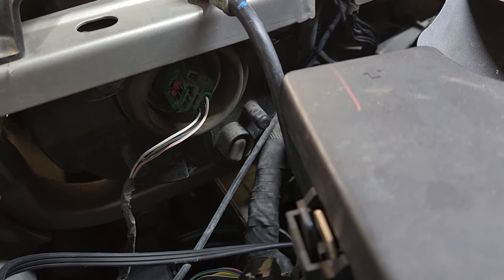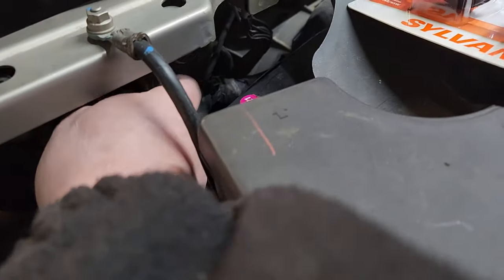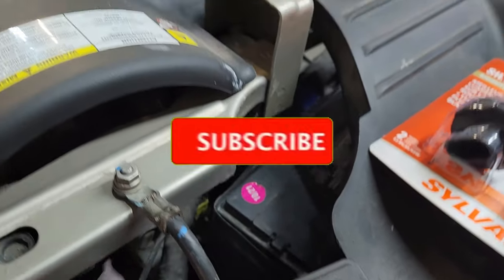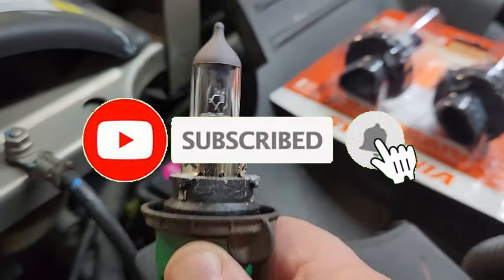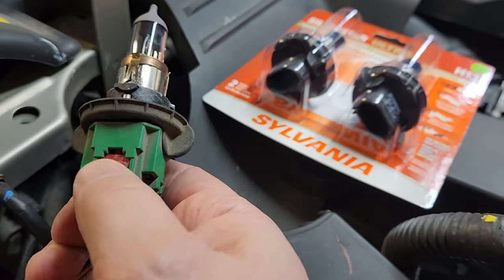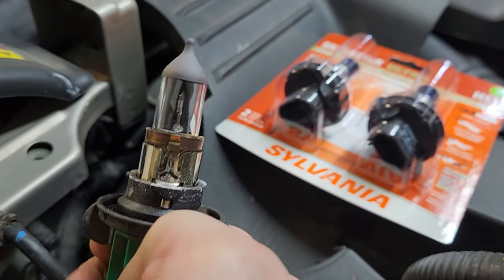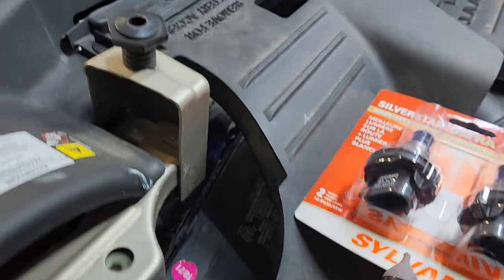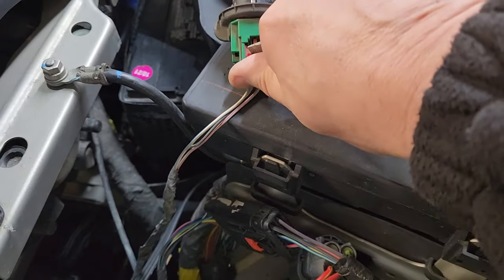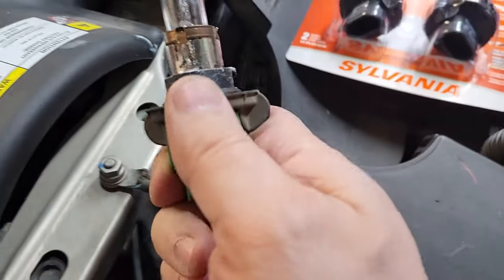You're just going to reach in, turn the socket counterclockwise about a quarter turn, and there's your headlight socket out. Then the next thing you need to do is pull down this hold tab all the way down — you might need a screwdriver to do it. I can't do it with my fingers, so I got a trusty screwdriver here and I'm just going to slide that down, then we'll unplug the bulb from the socket.